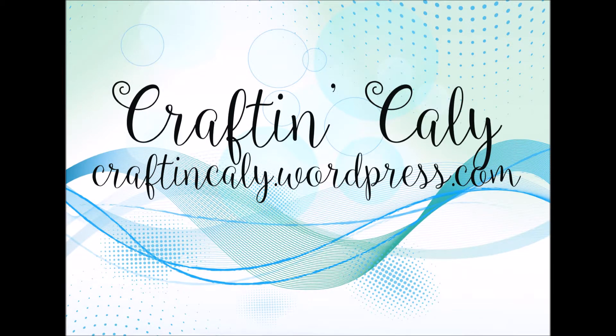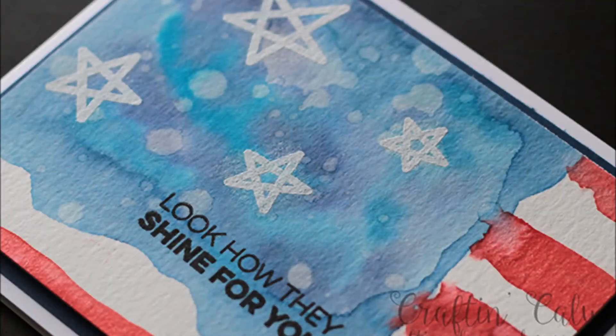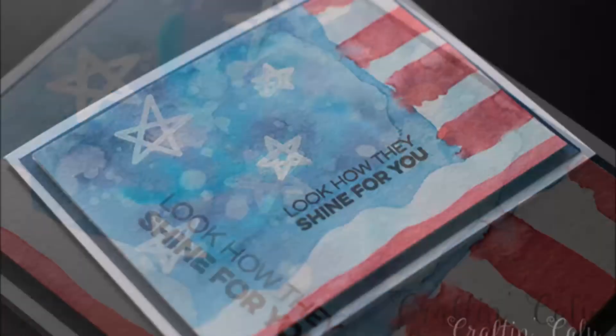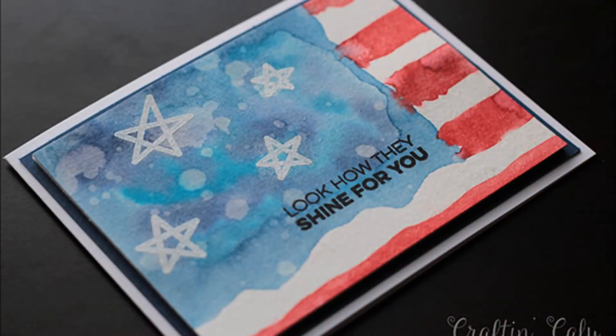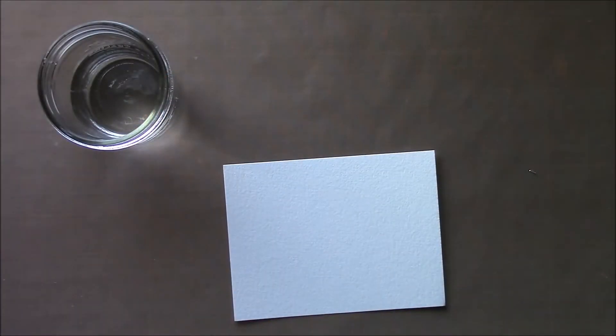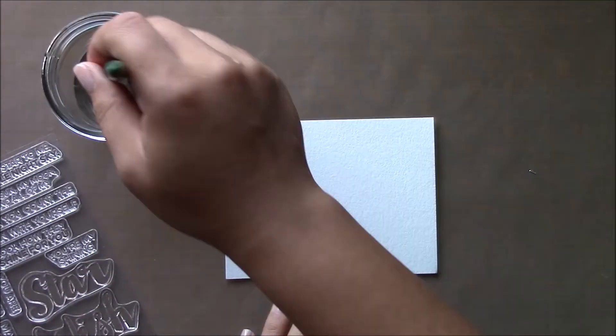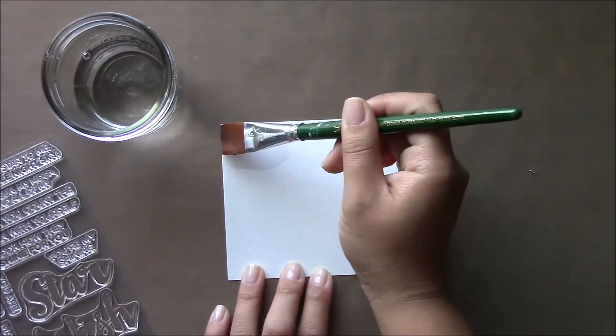Hi everyone, this is Kali with craftingkali.wordpress.com. I just wanted to do a quick video and say happy Independence Day to everyone out there. I woke up this morning and couldn't sleep in, and I wanted to make a card using the stamp set by My Favorite Things called Count the Stars — I thought it was completely appropriate for a card today.